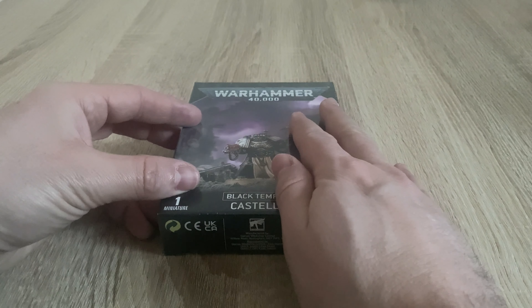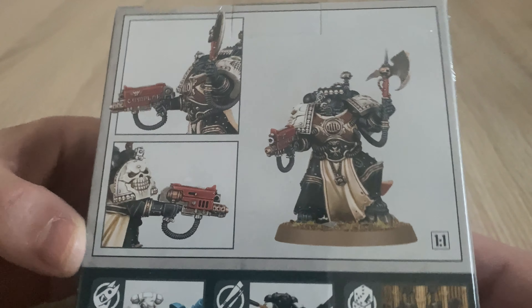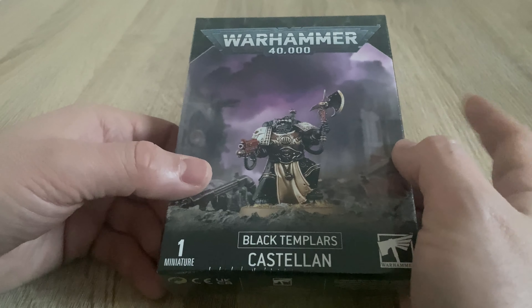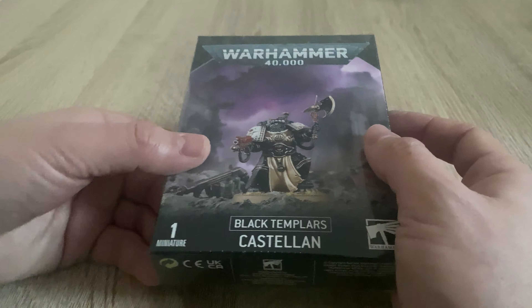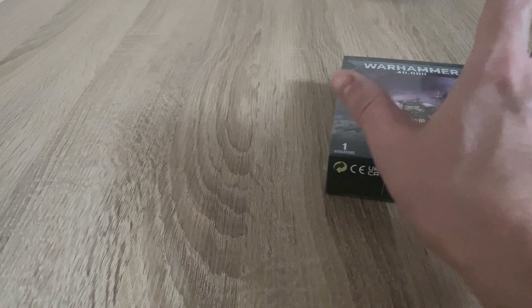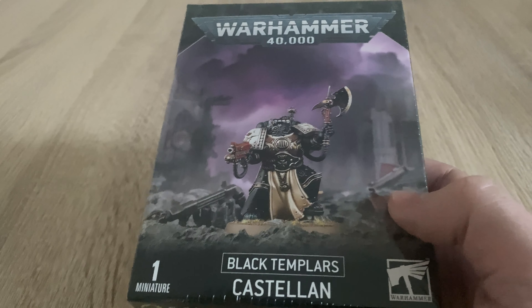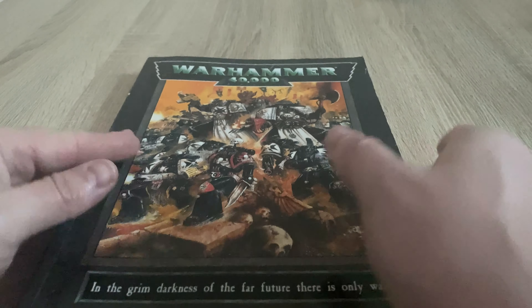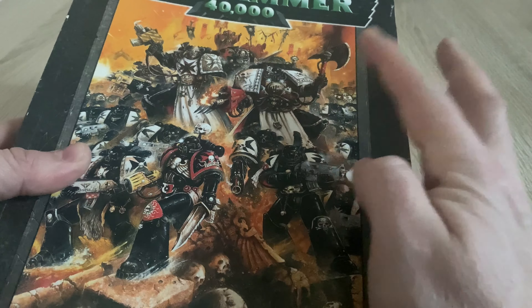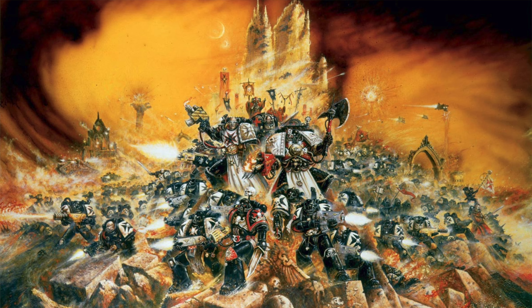This is the first new release plastic Space Marine I have bought since 2017 when the Primaris Marines first came out. The reason I bought it is it's a miniature realisation of a classic piece of John Blanche Warhammer 40,000 artwork — none other than what we saw on the front cover of the third edition Warhammer 40,000 rulebook. And it's this figure here, which has been turned into this miniature here.